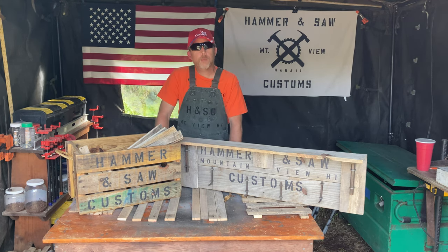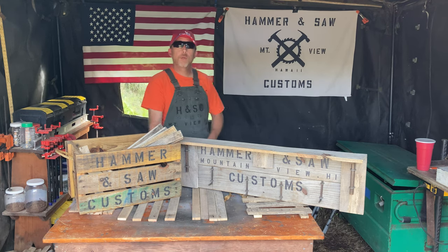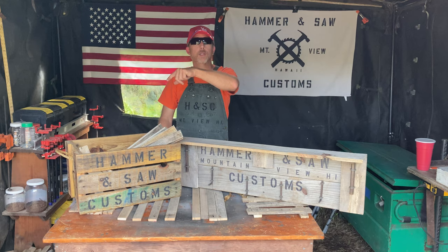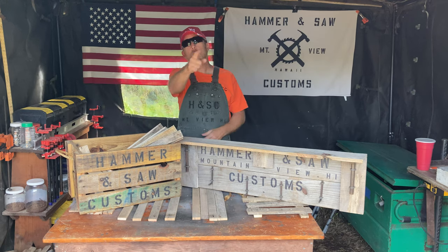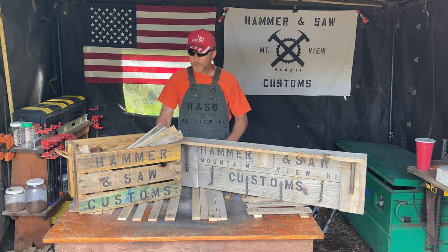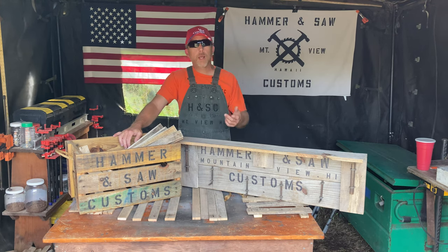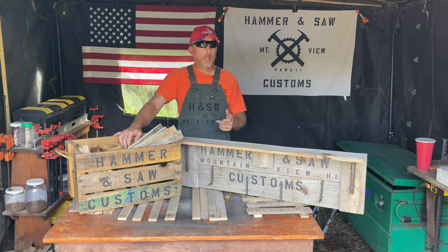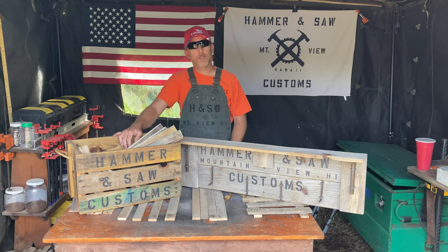Well, howdy neighbor! Thanks for stopping by Hammer and Saw Customs, right here on the big island of Hawaii. I'm Brother Bill. I'm going to be your — well, I'm a jack of all trades, master of none — I'll let you guys decide. I want to invite you along on the ride, and hopefully you guys will learn something, or at least have a laugh or two — especially at my expense. That's what I'm here for, if not to entertain you folks.